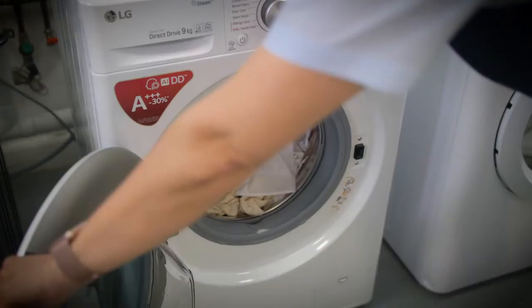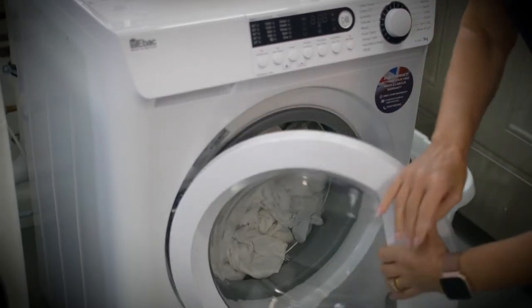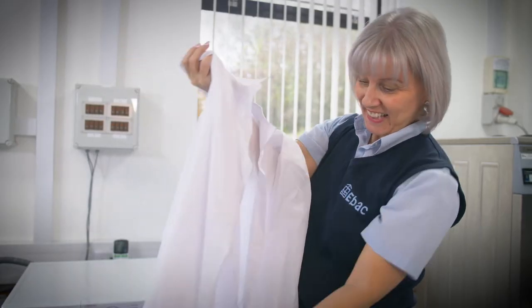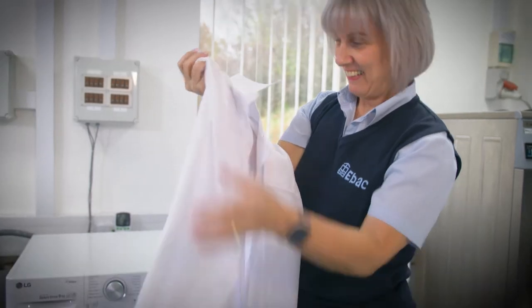All three machines cleaned the clothes really well, but the eBAC machine was much quicker than the Samsung and LG machines. The eBAC washing machine also used almost 60 litres less water than the LG machine and 70% less energy than the LG machine.